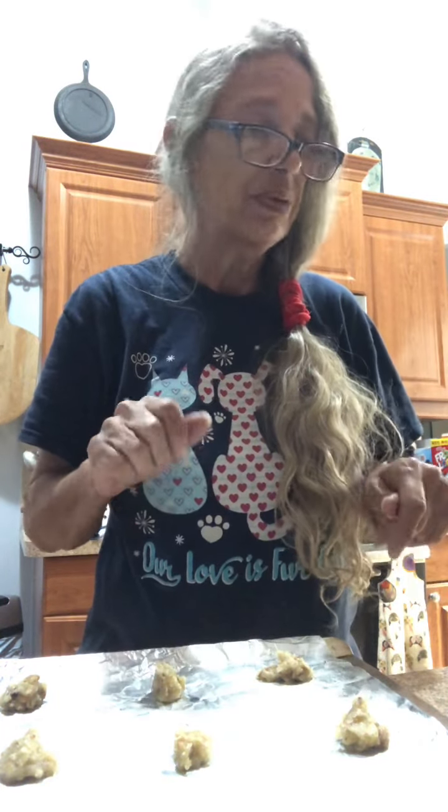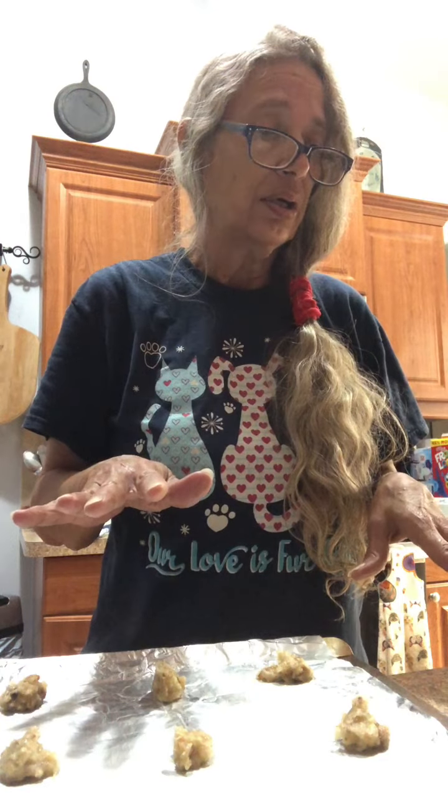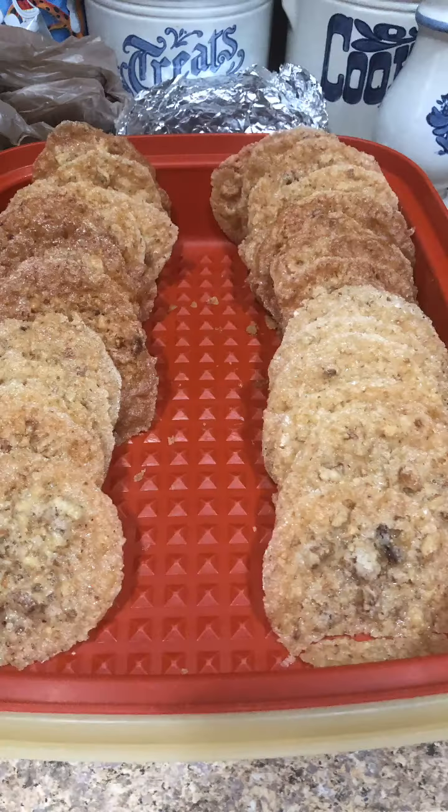These go in a 325-degree oven and they cook for 10 to 12 minutes. It doesn't look like much, but these spread out.